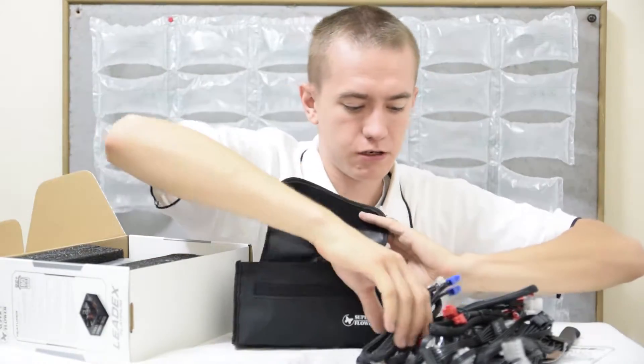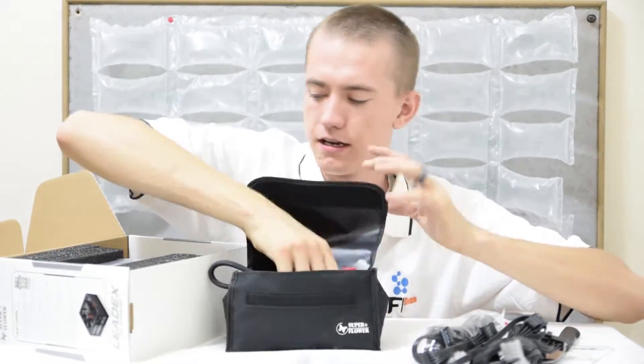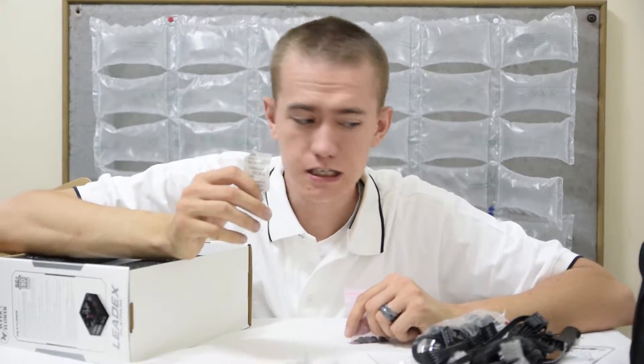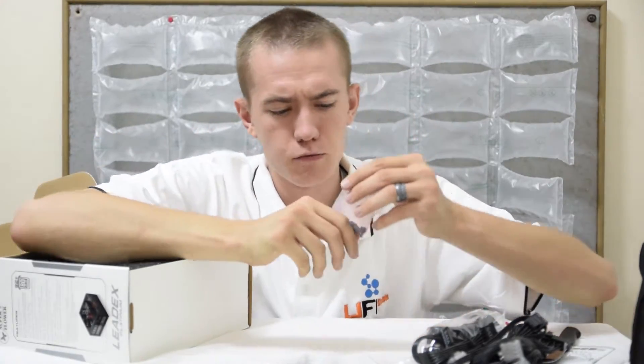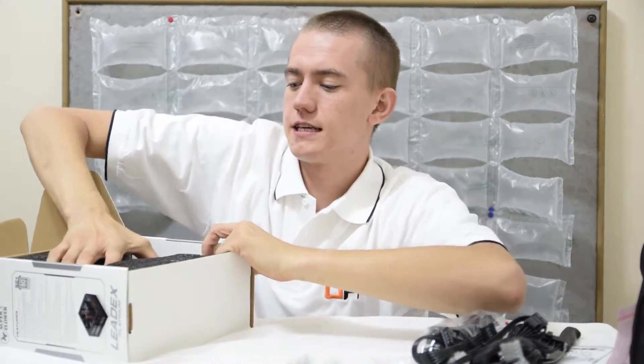I probably won't keep these cords in here, but I will keep something else because it's that nice. Then we have the silica gel — don't eat this, but keep it around if you need to de-moisturize something. And thumbscrews for mounting it.